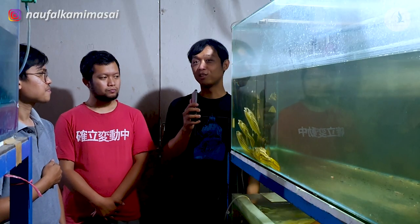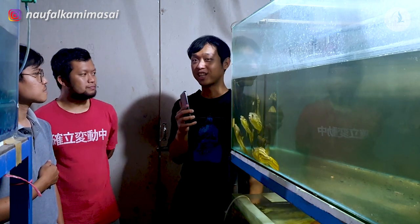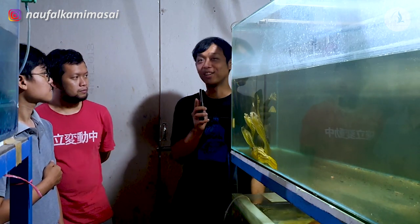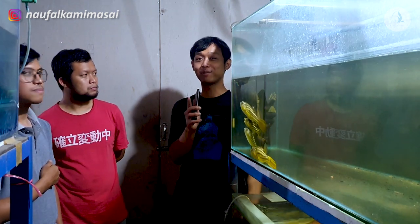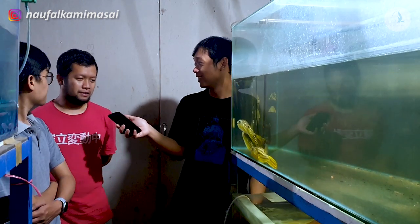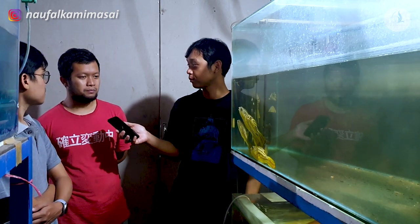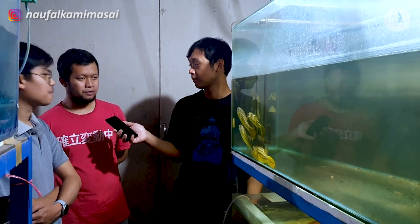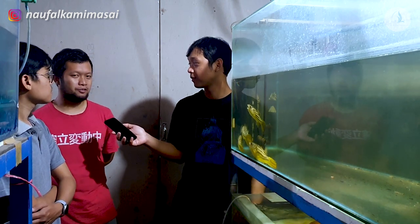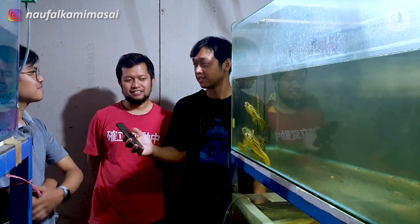Untuk nge-breed-nya ini, emang pernah dengar nih, susah banget PHK, dan dengar-dengar bertelurnya cuma pada saat musim hujan, itu bener nggak? Iya, betul sekali. Kalau misalkan bisa aja nelur di musim kemarau, sistemnya harus disuntik katanya, tapi saya belum pernah nyoba. Oh kayak ikan-ikan suntik harus disuntik gitu ya? Iya, harus disuntik gitu.